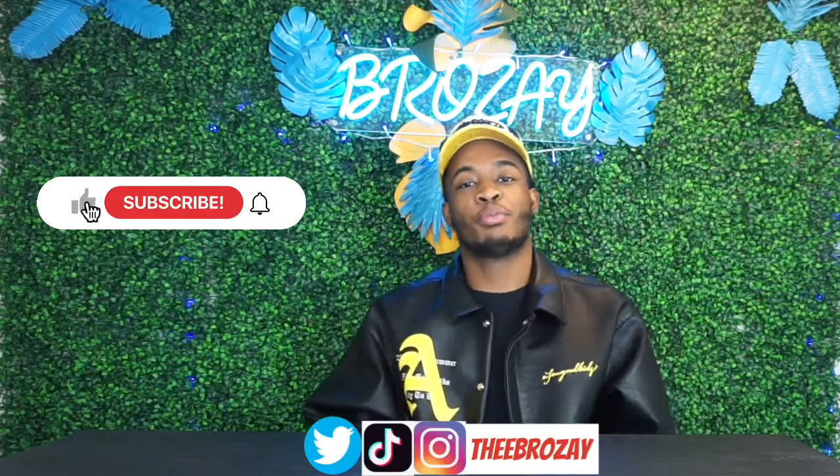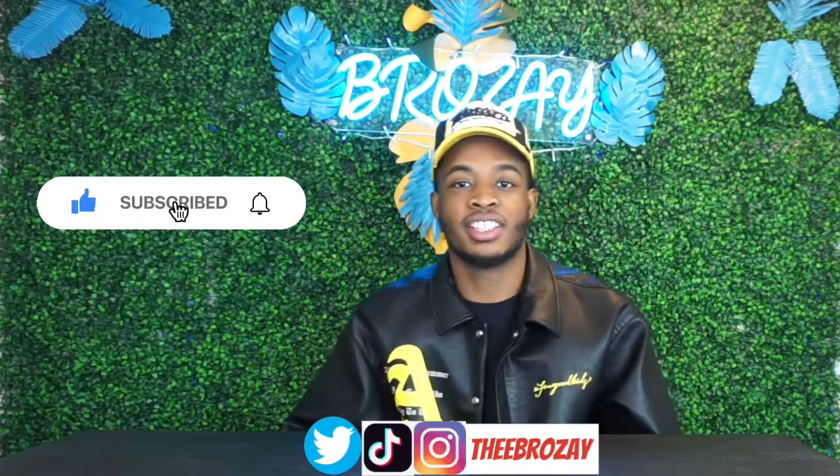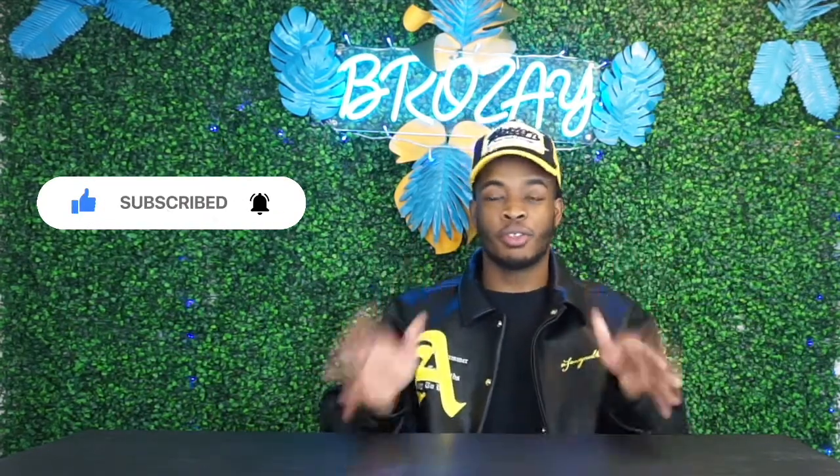What's up everybody, it's your boy Brose here and I'm back with a new video. This is the first review of 2020, so thank God we all made it. Peace to you guys, happy new year to your family, friends, and everybody out there that's watching.